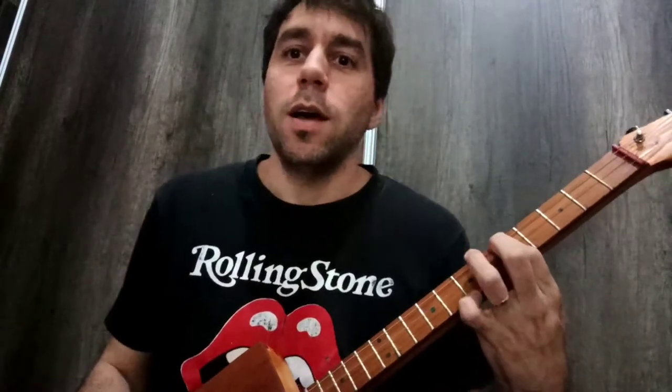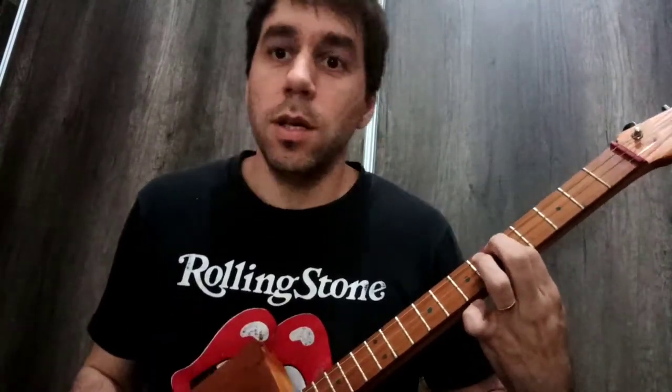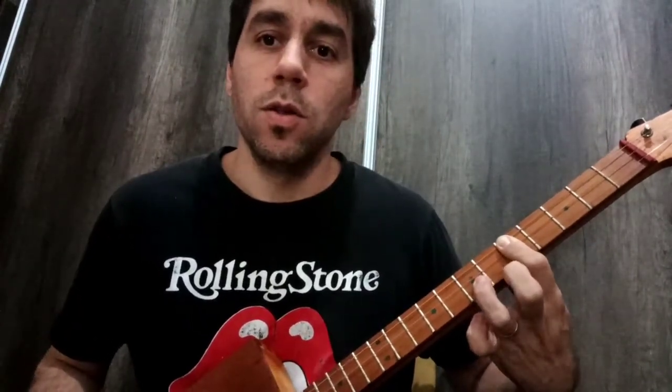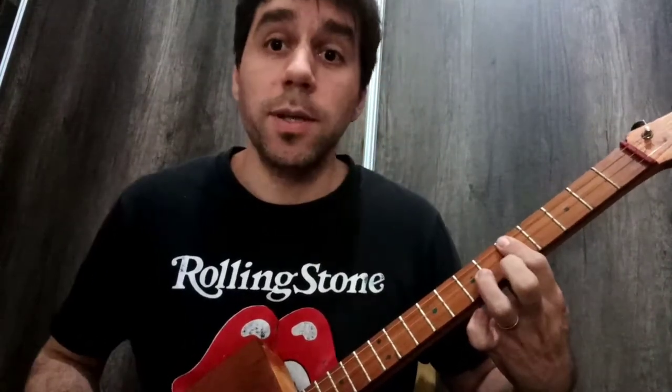Fíjense que suena distinto. Suena como la canción. Si quisiéramos hacerlo como les había enseñado antes, sonaría diferente. Acá es con un hammer-on. Esto se hace entonces tres veces.